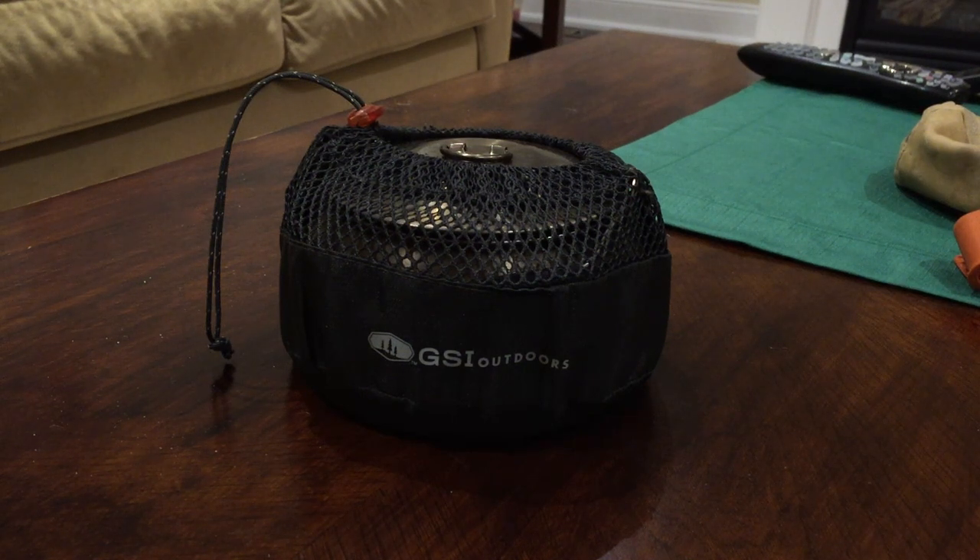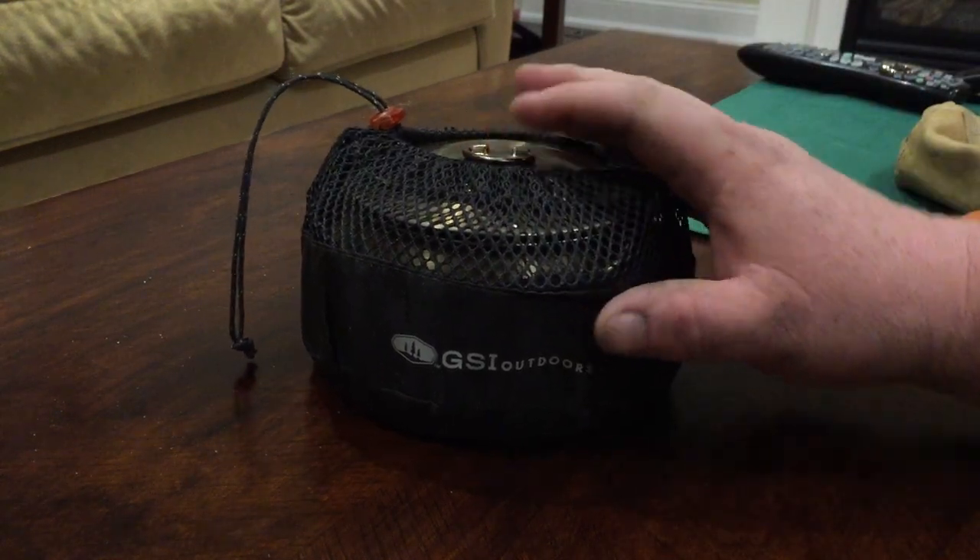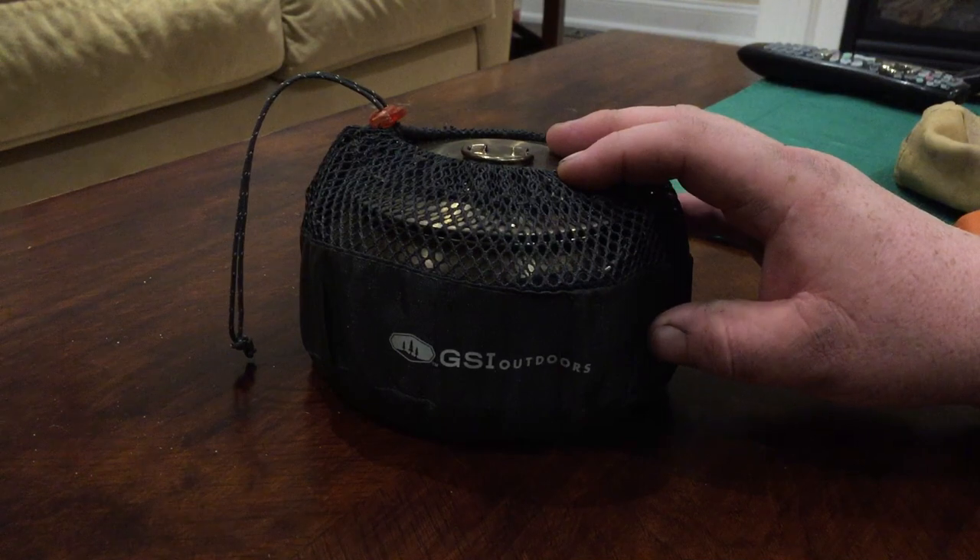Hello and welcome to Green Hat Red Beard Adventures. This video is going to be about my tea set — well, not really a full tea set, but just the kettle itself actually.